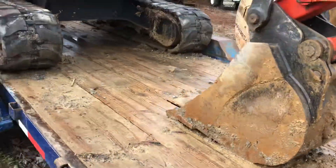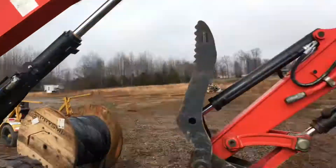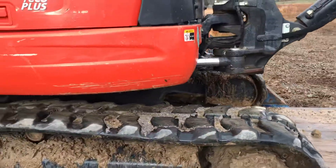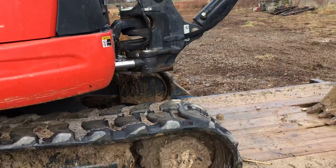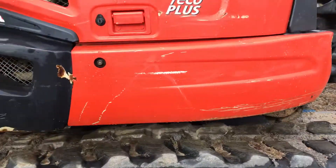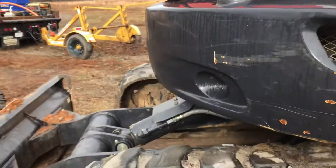It's a nice machine, I like it a lot. I've run a few Kubotas and I like them, I really do. I think they're second to best if not the best, besides the Bobcat. I think Bobcat and Kubota kind of run close together on their machines.